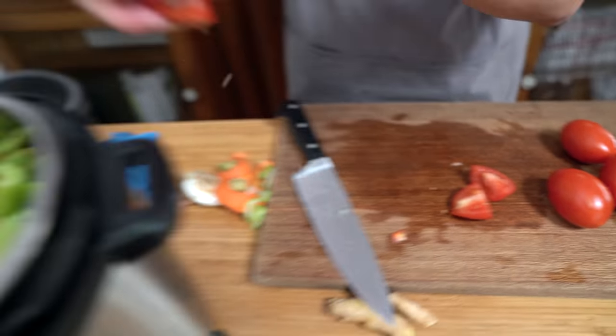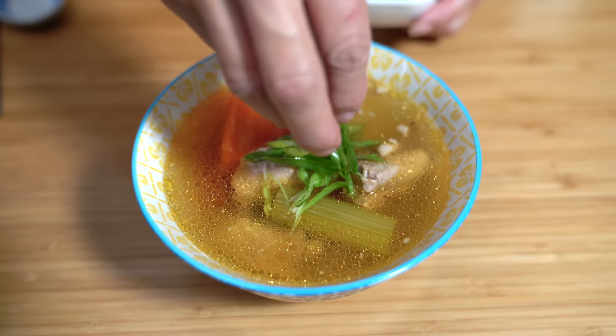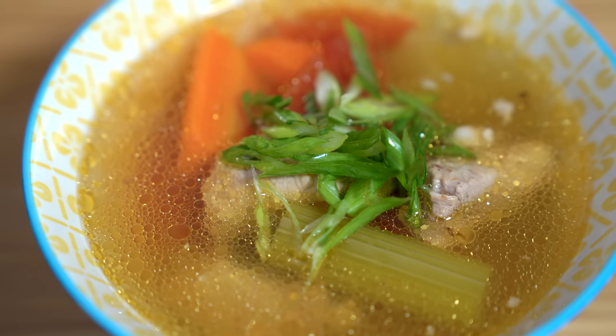Looking for a hearty soup to warm you up this fall? My mom's pork rib soup is filled with veggies that will fill you up and it's incredibly easy to make. You're gonna love this. Hey everyone, I'm Flo, Judith is behind the camera and we're all about simple food, simple faith.